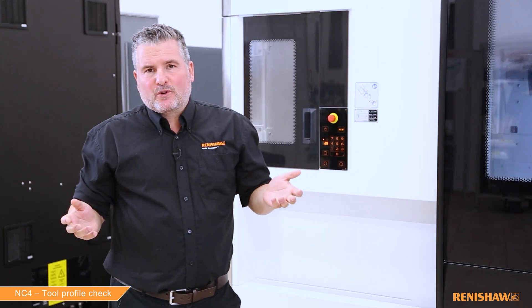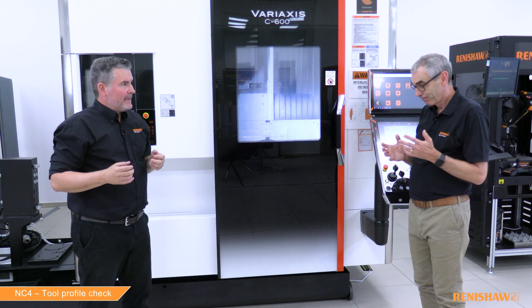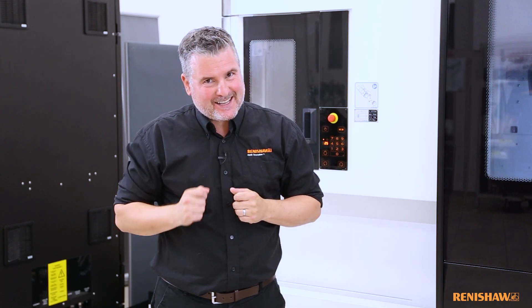That's the final tool done today — it's not as complex as I first thought. Thanks to Ian. Hope this video has been of some use. Thanks for watching, please like and subscribe, and remember — happy tool setting.